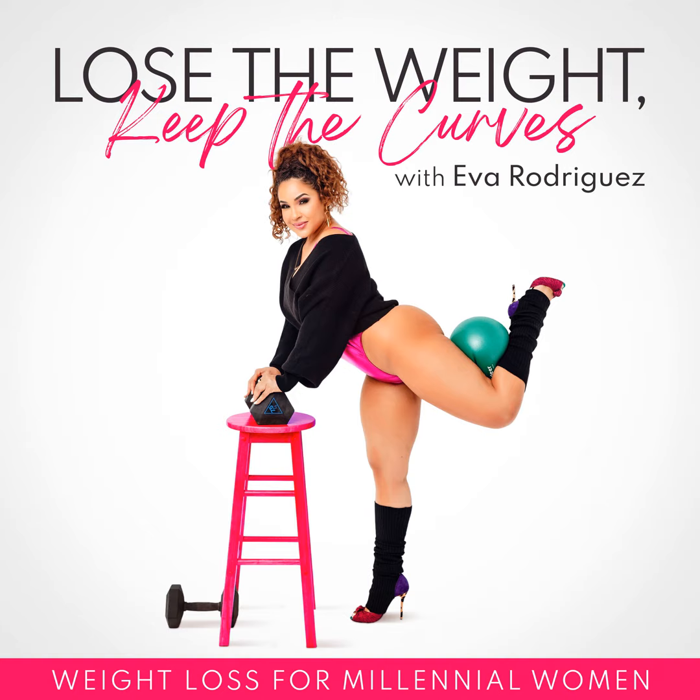Myth number three: cardio burns more fat. I can't tell you how many times I've heard someone say they think they need to do more cardio to lose weight before they start lifting and doing strength training. Lifting weights increases the baseline number of calories you burn each day. Muscle tissue is the most metabolically active tissue in our bodies — so the more muscle you have, the more energy you expend. By lifting weights, you're actually burning more calories even when you're resting. These are the small things that add up and make a huge difference on your weight loss journey.